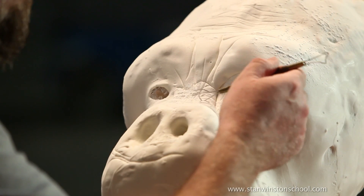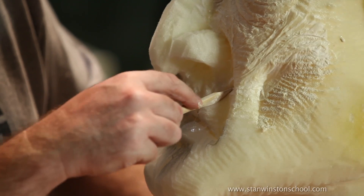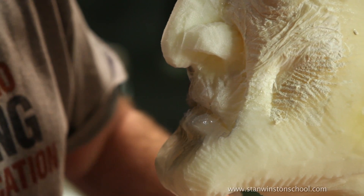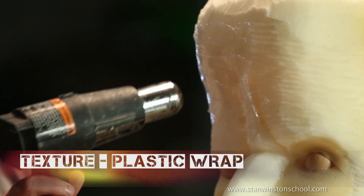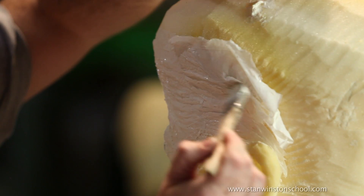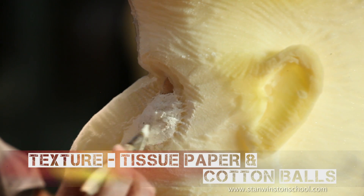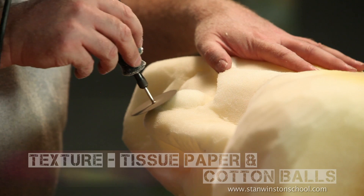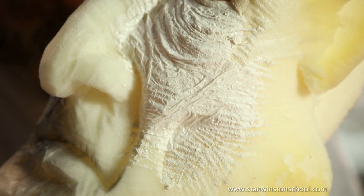We're going to be carving some texture into foam using tools like a Dremel, pressing texture into foam using 74 spray and spray glue. Another technique we're going to be covering is using saran wrap and a heat gun. Also, we're going to be using Kleenex tissue — paper towel-type tissue with latex rubber and cotton balls. These are really old techniques but tried and true — great low-budget techniques for texturing foam fabrication.